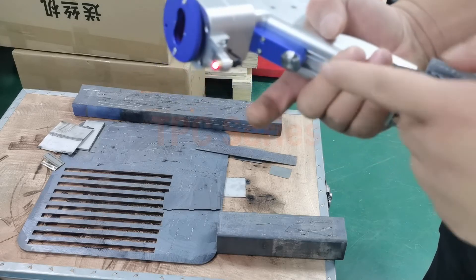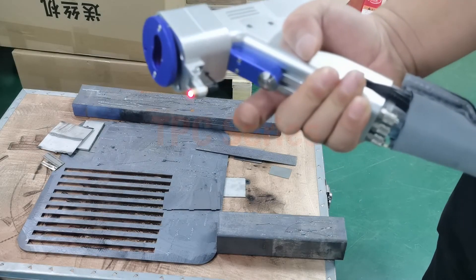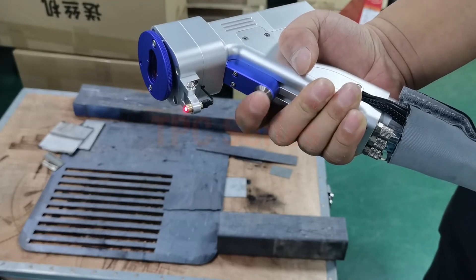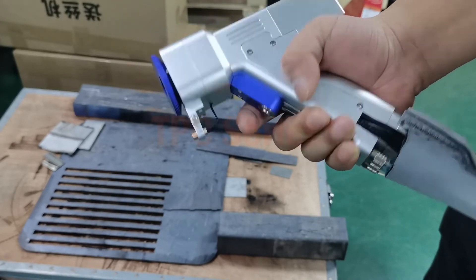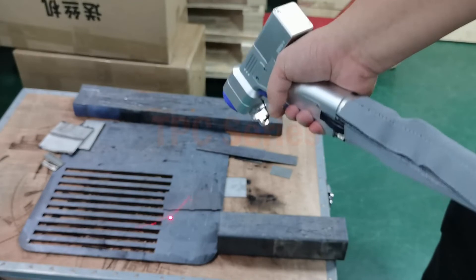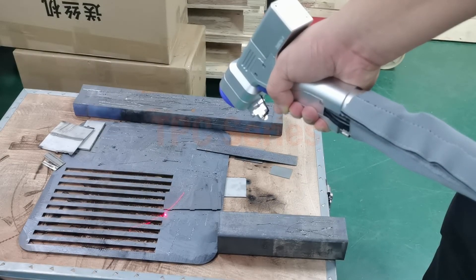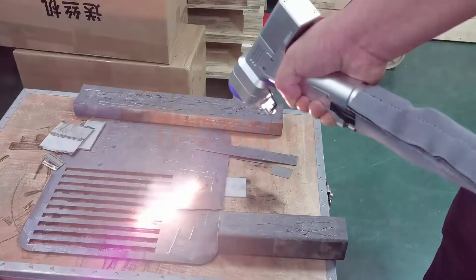We hold this head, and there is the button here. Press it two times.